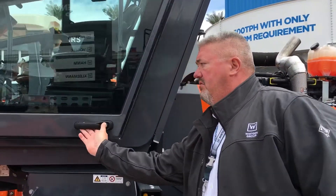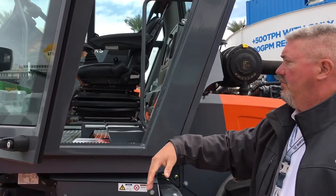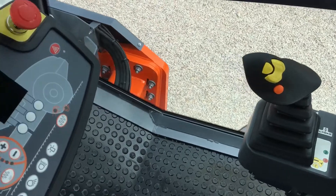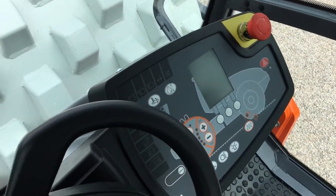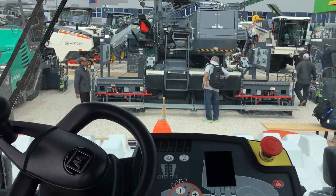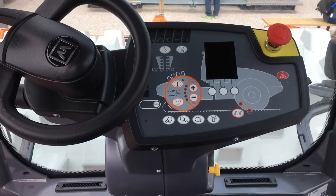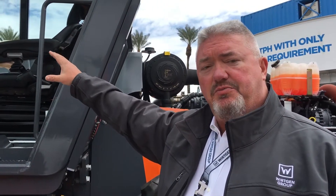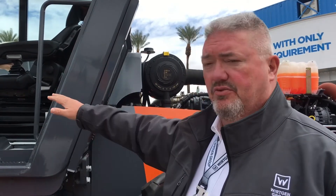Inside the cab, we utilize our easy drive system, which is similar to all the other H series rollers, our HD plus rollers, our DV plus, and our HP rollers.